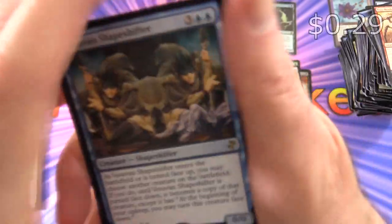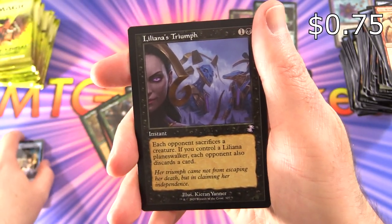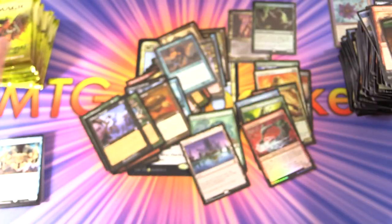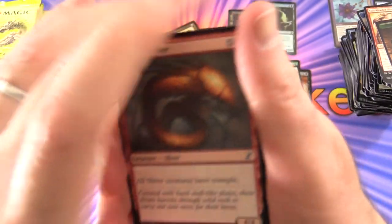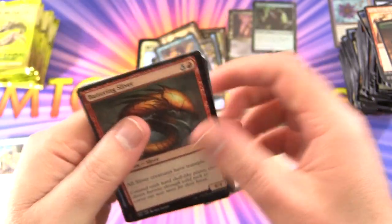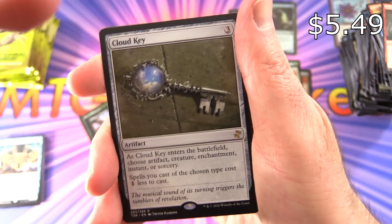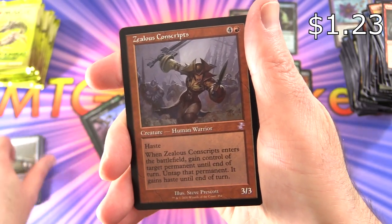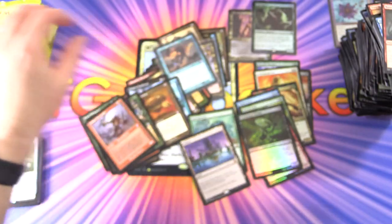We've got a Vesuvian Shapeshifter that was in the box the other day, Liliana's Triumph — very nice with the old school border there — and Saproling. I'm really hoping they do more printings of this so we can open more, because I like the look of it so far. We've got Cloud Key — pretty cool artwork — Zealous Conscripts, Foil Death Spore Thallid, and a Giant Token.